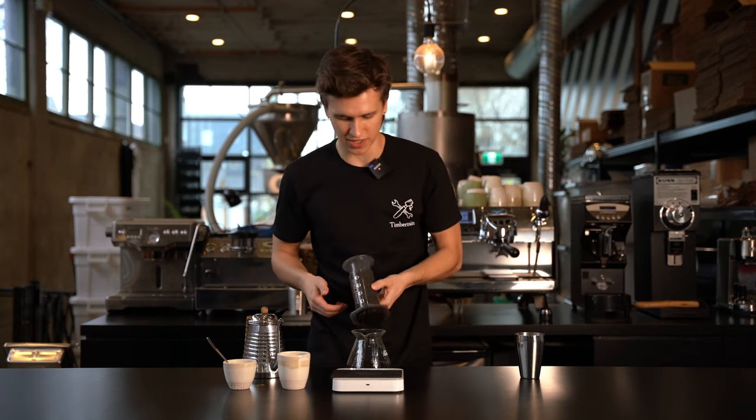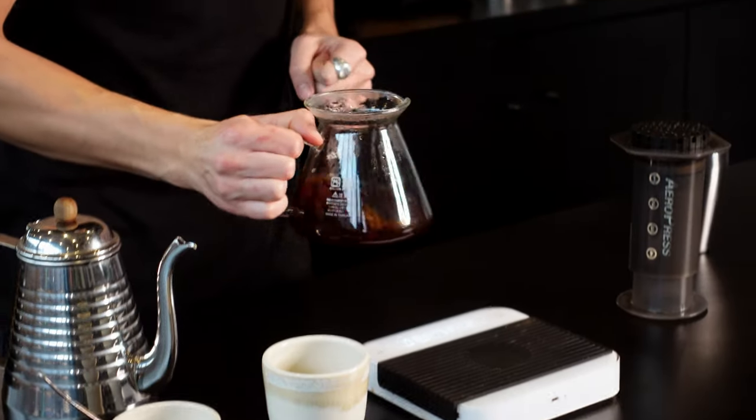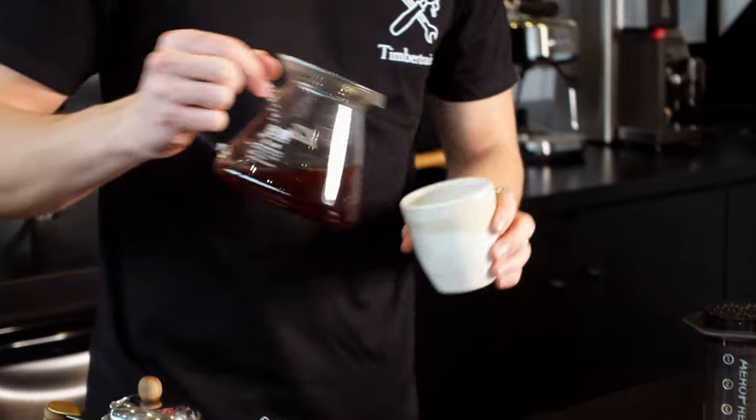We finish right around 45 seconds of press time — two minute brew time total. Give her a couple swirls. Enjoy.